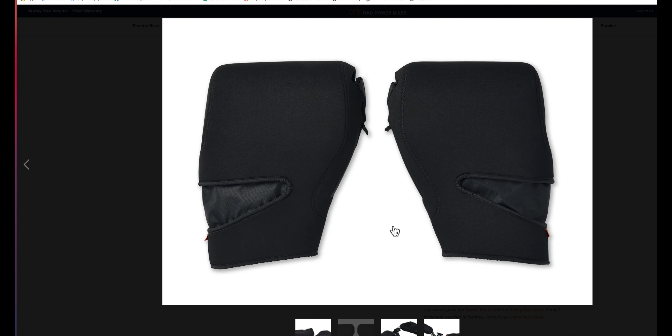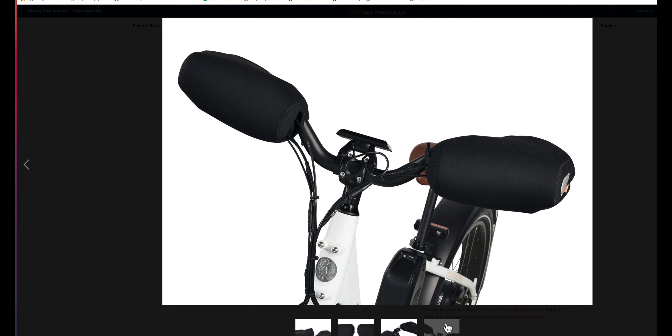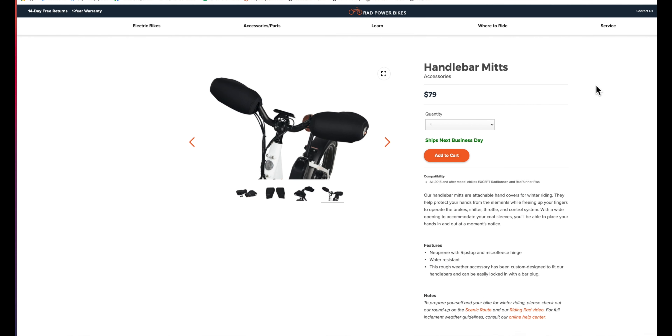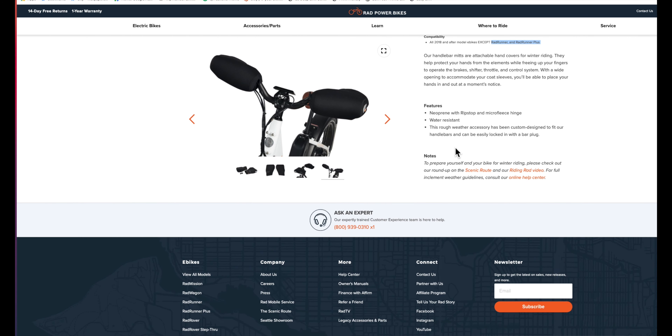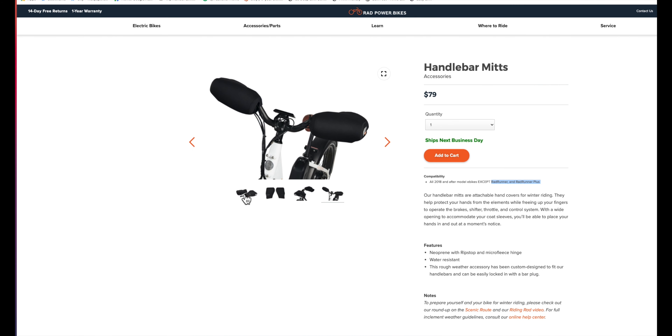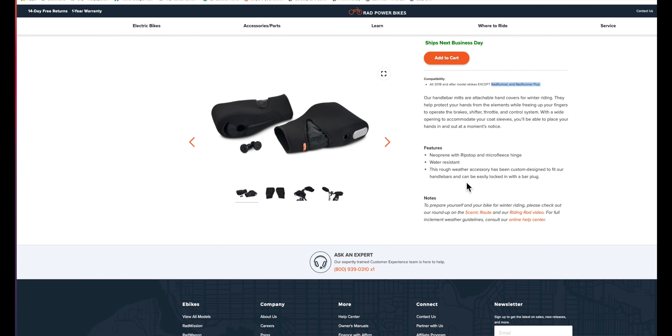There they are from a different perspective, and on the bike. I was reading earlier that these will fit any Rad bike, with the exception of Rad Runner and Rad Runner Plus. So if you've got a City, or the Mission, or a Rover, this will work. They cover the brakes, the shifter, the throttle, the control system. Wide opening to accommodate your coat sleeves. Neoprene with ripstop. Microfleece lining — that must be that gray part. Water resistant, not waterproof — that's interesting.